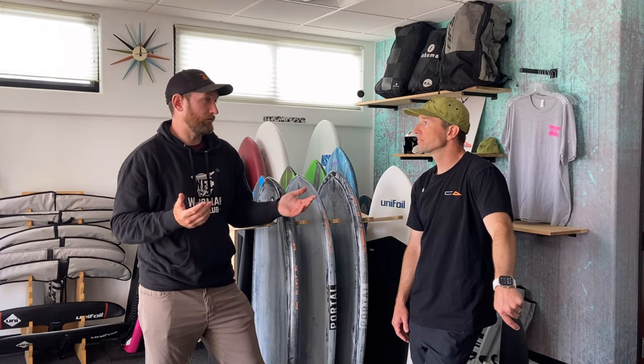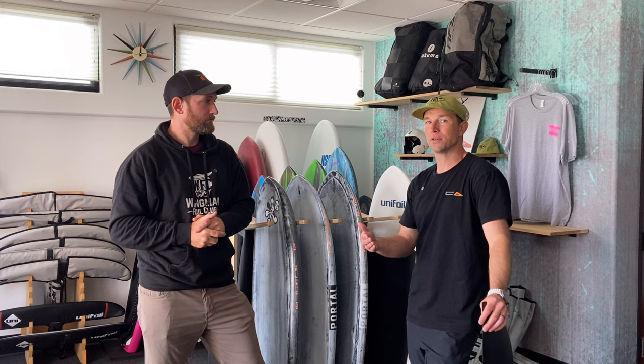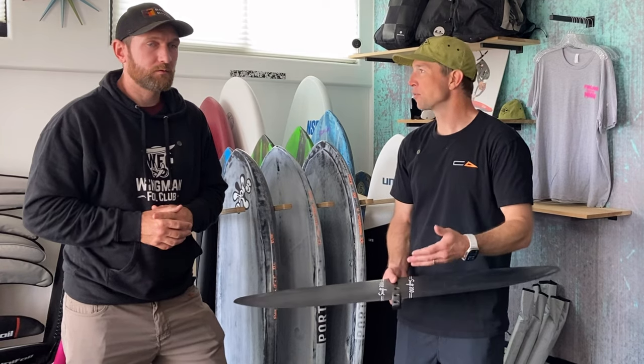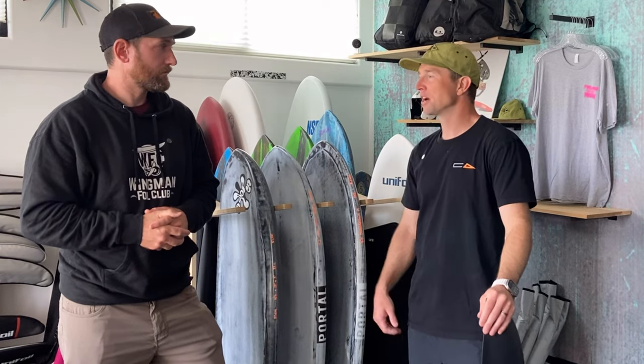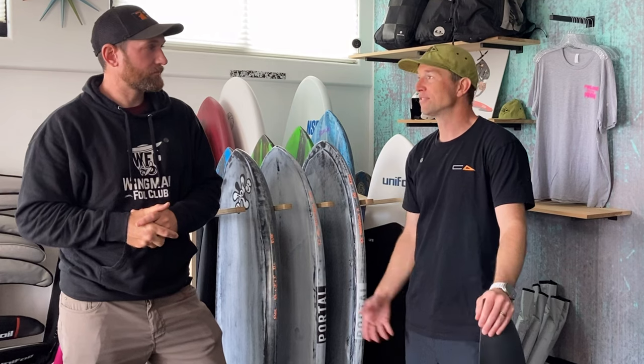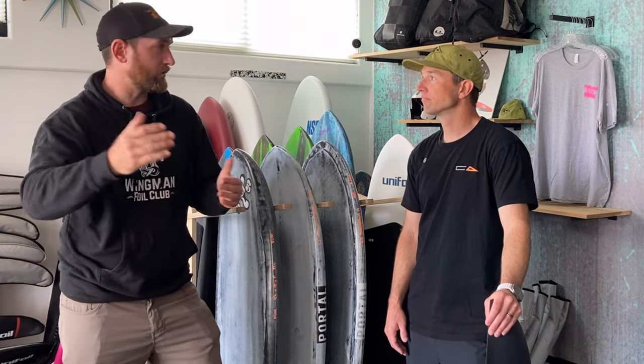For a brand new foil, an average person should expect to spend anywhere between $1,000 and $1,500 on a decent all-carbon foil kit that will last a long time. But if somebody calls the shop, I usually have some sort of kit I can bolt up for people that's a steal of a deal — sometimes as low as $500 to $700. It helps to call someone who can work with you and say, 'This is the right foil kit for you' — whether you want to grow into it or just move on to the next one.